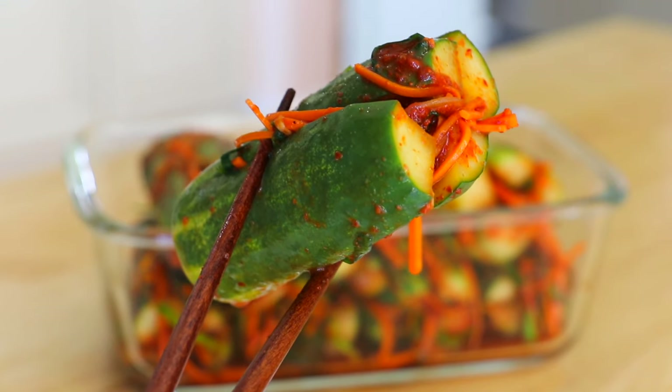Super delicious, really crunchy — as you can hear the sound! The best part is it goes with anything. You can eat it with rice or noodles, anything you like. I hope you enjoyed today's episode. Subscribe and thumbs up. I will see you again next week for another awesome episode. Bye!